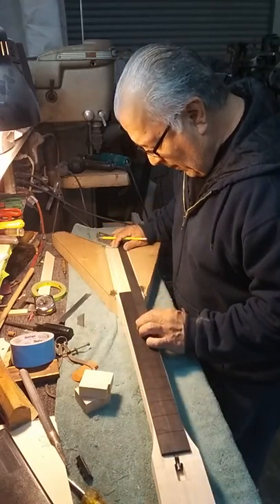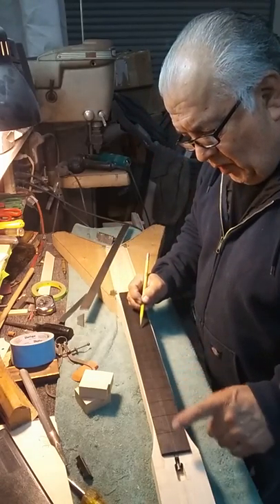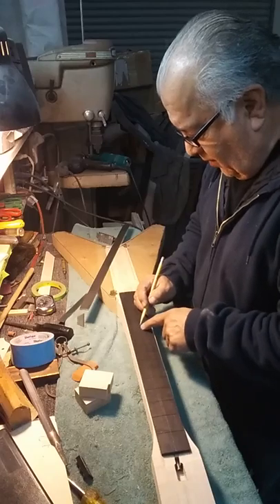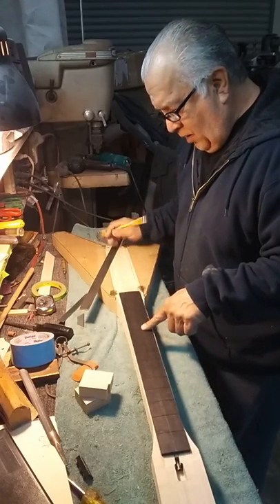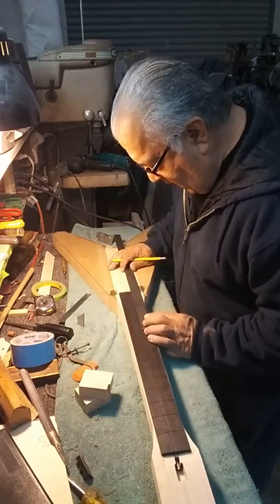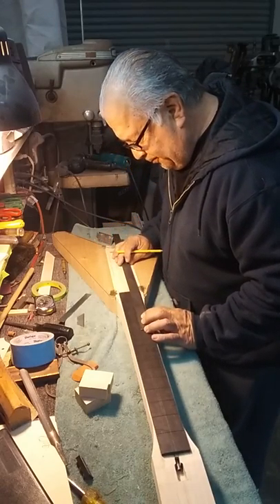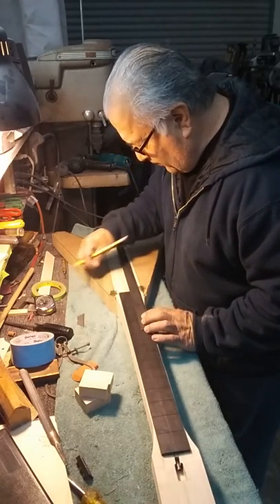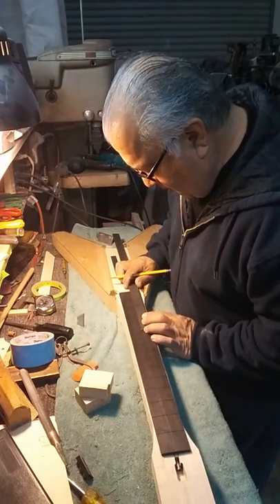This is approximately a width of two and a quarter. And on the nut, this particular one is 45.5 to 46 millimeters. It will change as I sand and do finishing. Here's the 12th fret location — we have 0, 12, and then another 12 at this point here.